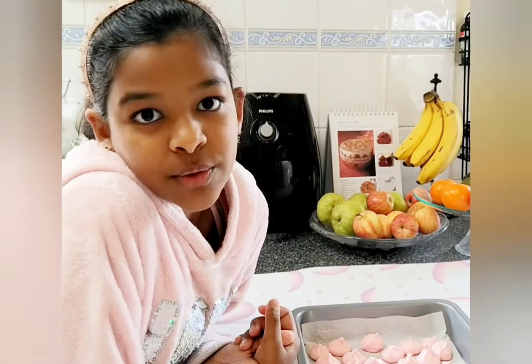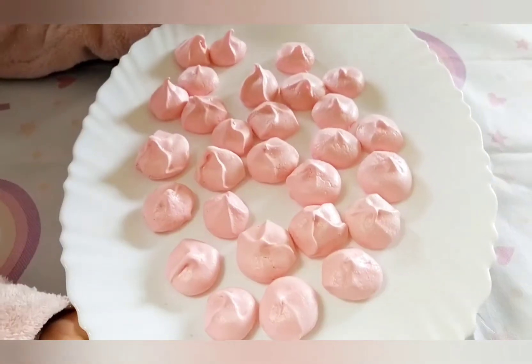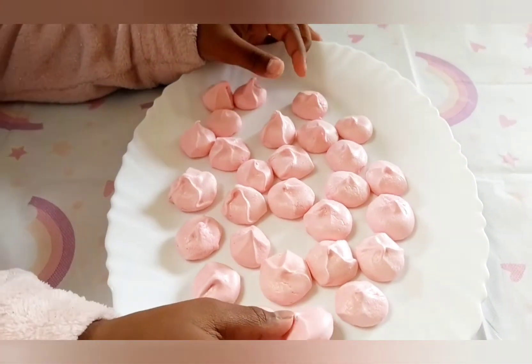I put the meringue in at 94 degrees Celsius for one hour. I got the perfect colour and taste but not the right shape. But it's so good.